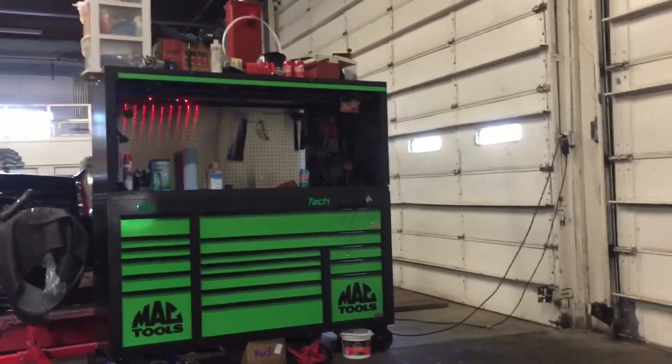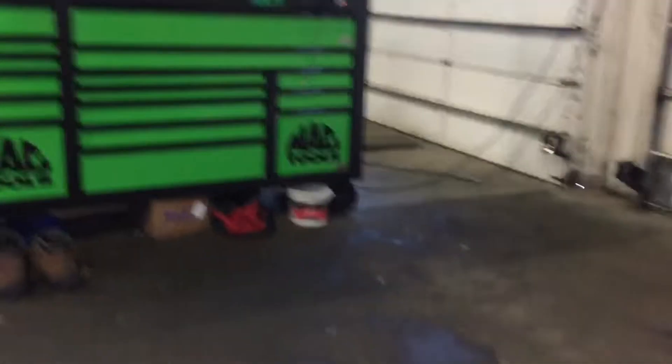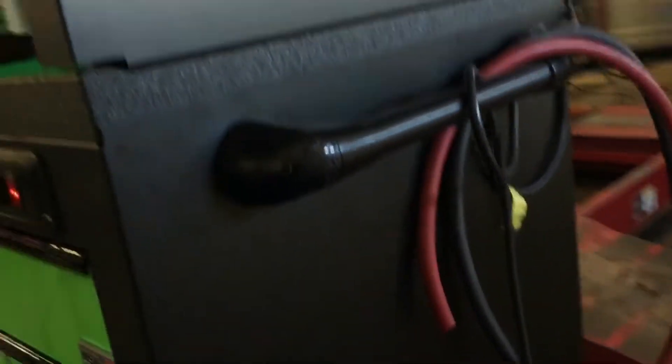I wanted power drawers, so I got the power drawer. I even got the power in the hutch. Let's get up in here and check her out. You got your handle with the Mac logo on it. Power cord — it's pretty long, so I wrapped it in there. Put another one at the bottom, got one over here. So I didn't have to worry about that.